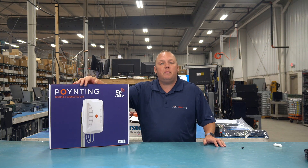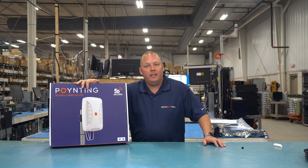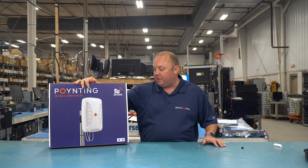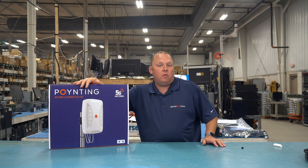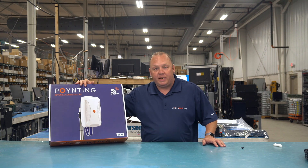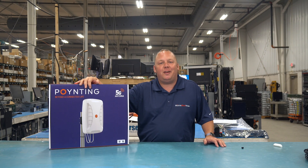Hi, this is Eric with MobileMustHave.com and it's finally here. The new Pointing antenna — specifically this one is the X-Pole 24, 4x4 directional MIMO antenna. It's a beast. Come along with us and we'll tell you all about it.